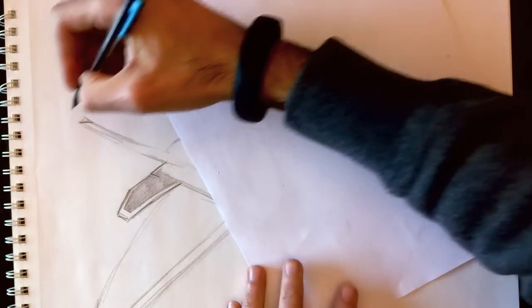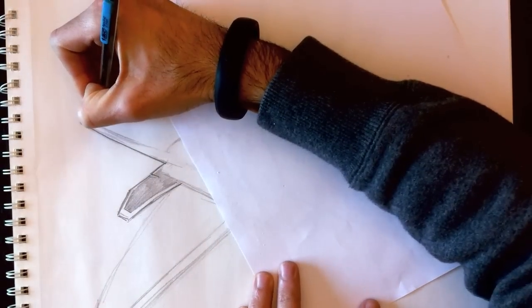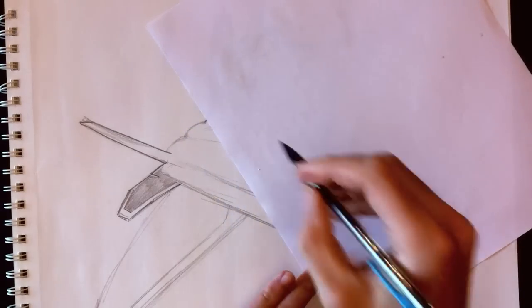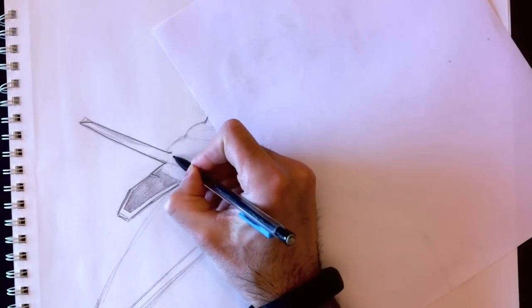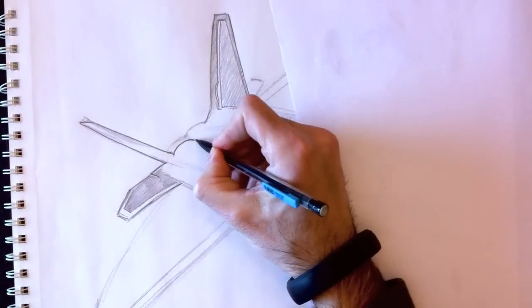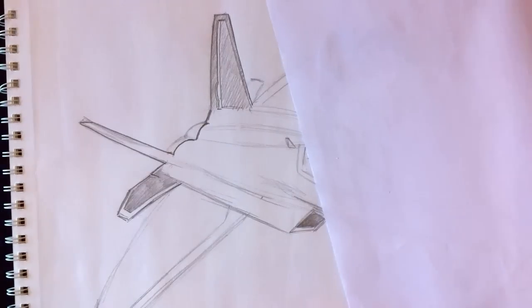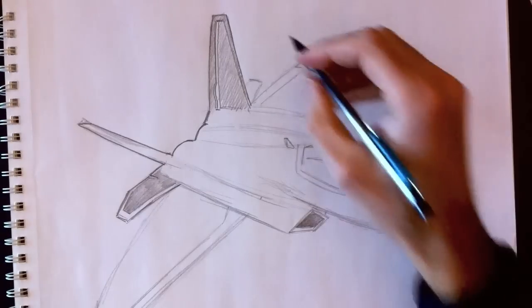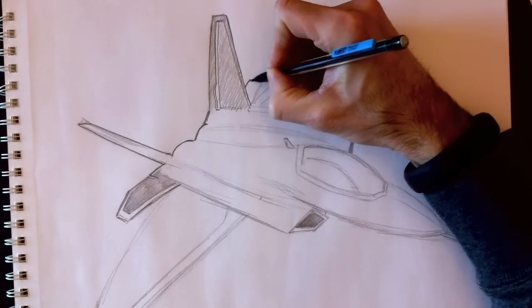Of course, you can take this jet design and modify it to make a different jet if you want. The drawing technique is the same. Figure out the different shapes you could use for your plane and draw it the way you want. You can use this technique to draw any other jet or fighter plane using these same fundamental drawing ideas.